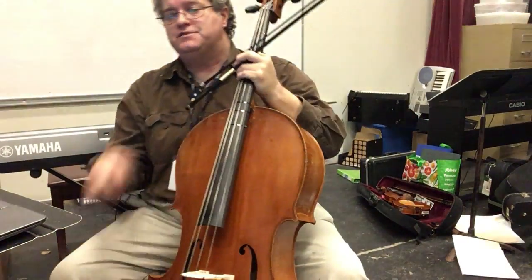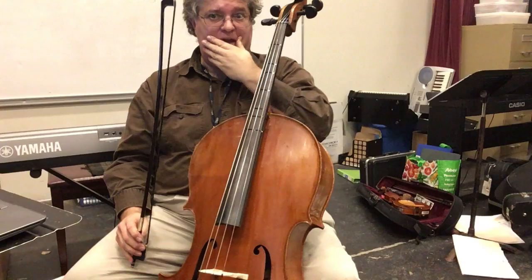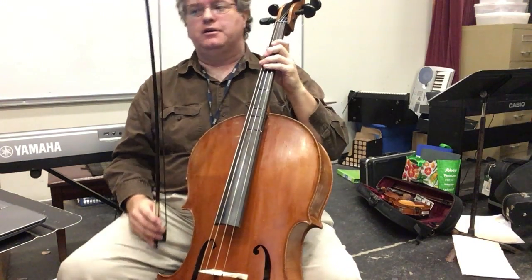This is the cello 2 part of 'Brave: The Black Bear,' and it's the same notes the bass plays, except an octave higher.